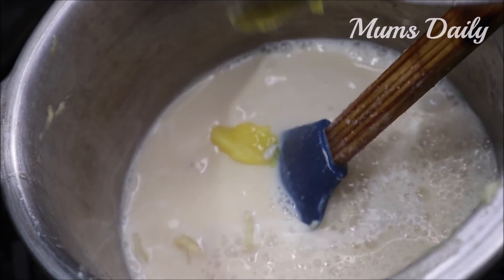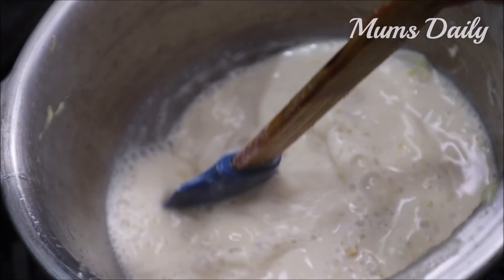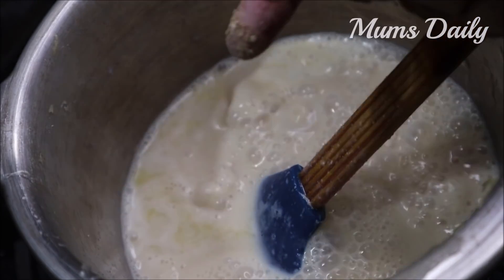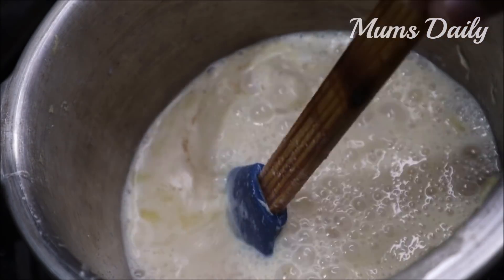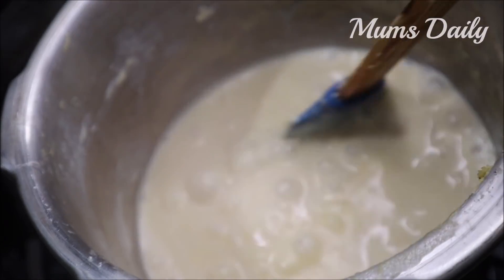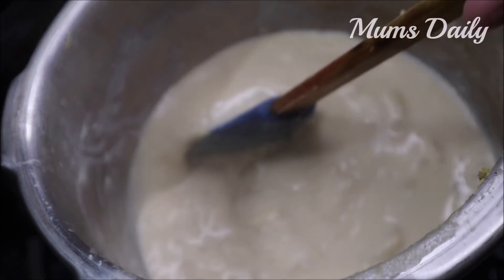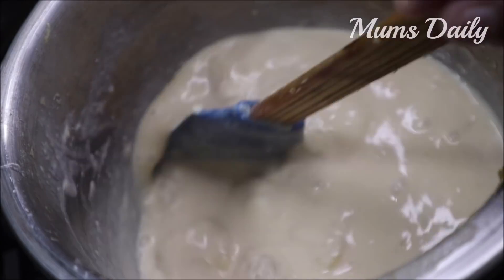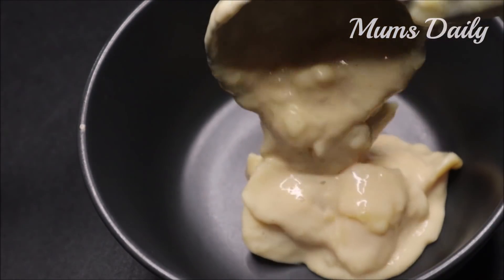I will add 1 teaspoon of flavoring — it is optional to add. I will try to make this more easy. My mixture is cut and thick now. I am going to flame off this side and make a serving bowl.